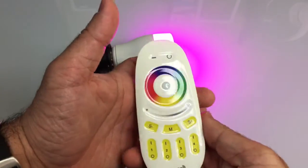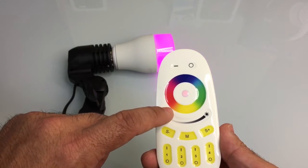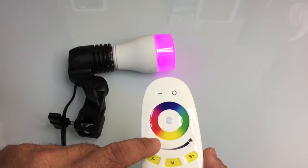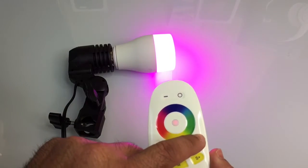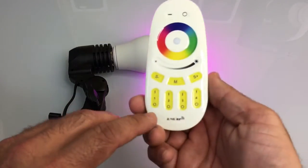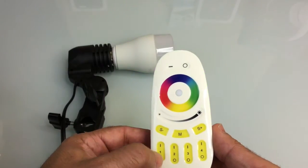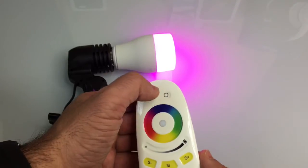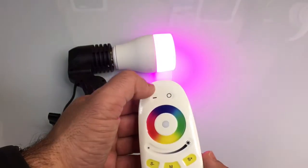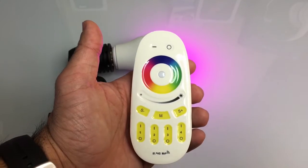In addition to changing the color wheel, you have a couple of options. You have the ability to change the brightness of the bulb — you can notice it going down, and I can bring it all the way up or all the way down. If you have four independent bulbs grouped, you can turn off an individual bulb. If you have multiple bulbs on, you can turn them on and off by tapping on the top. So there's a lot of flexibility with this remote.